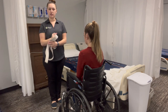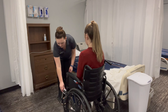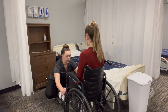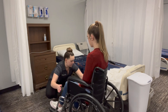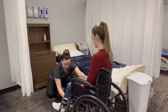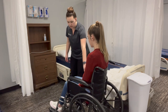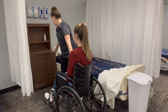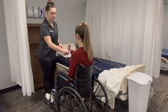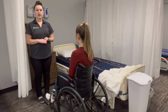We're going to place the gait belt in the dirty supply. We are now going to move the footrests in front and put her feet up on them. We're going to unlock the wheelchair and move her close enough to grab her call light. We're going to wash our hands. Skill complete.